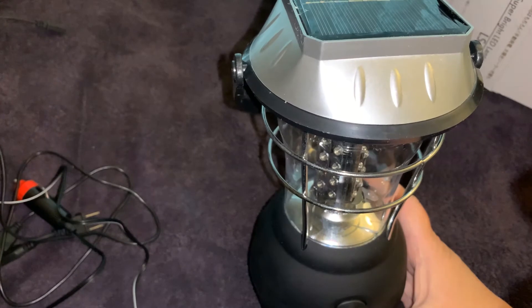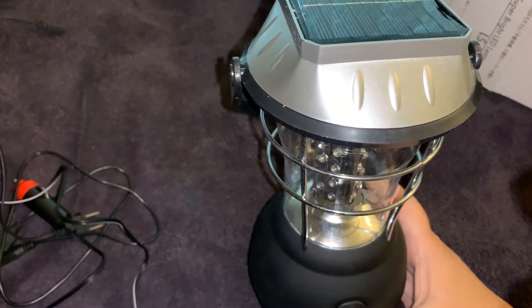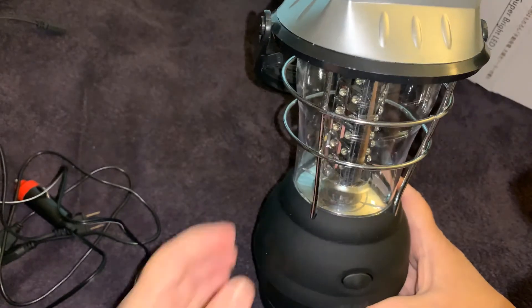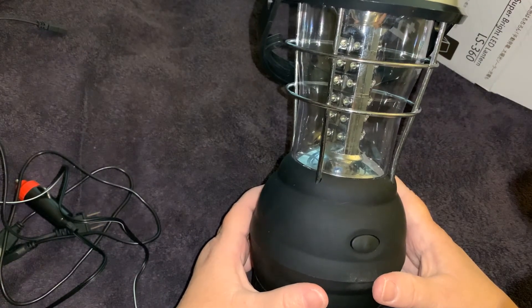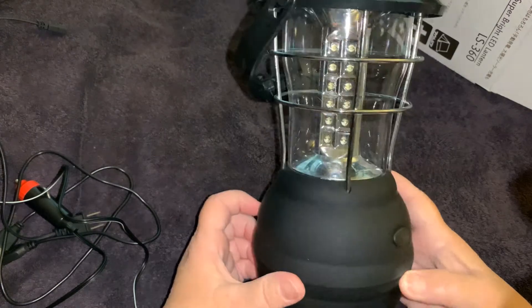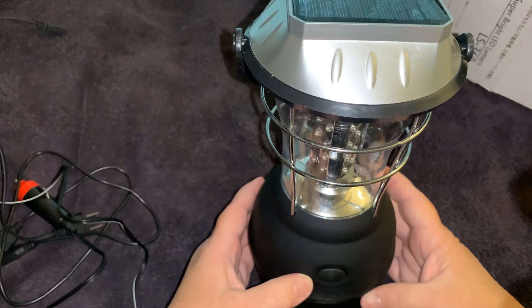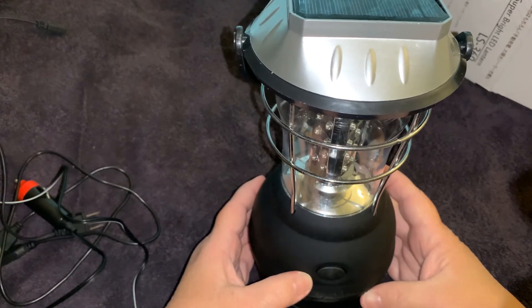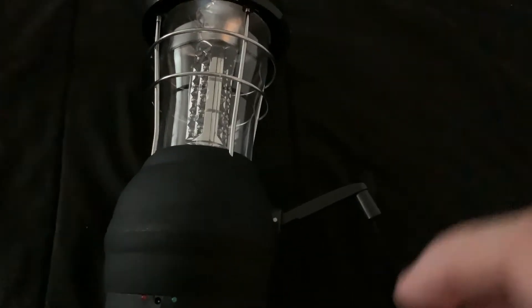I paid $10.99 plus $2.99 for shipping. I ordered off Amazon and it came within about two and a half weeks, so not too long of a wait. What I'm going to do is charge it up some more, and then this evening when it's dark I'm going to come back and let you see how bright it is at nighttime.